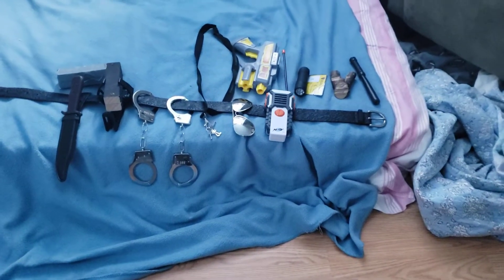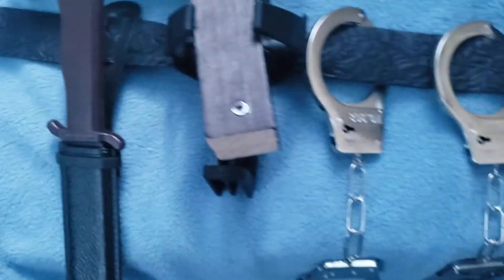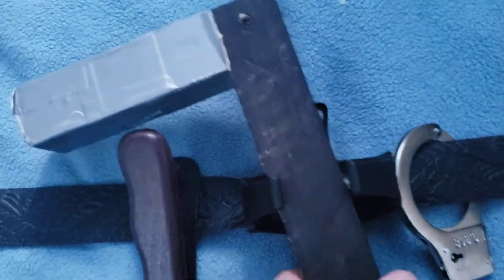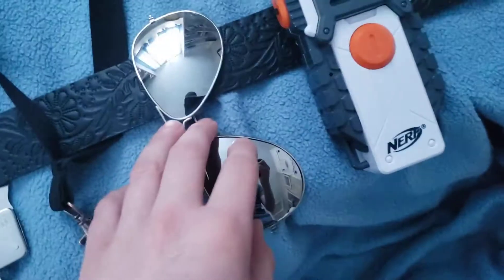This is my first duty belt update. I got my belt with my holster, my knife case with a plastic knife, a wooden gun, handcuffs, handcuff keys, and shades.